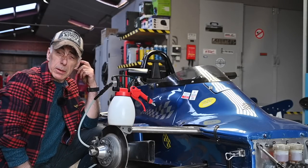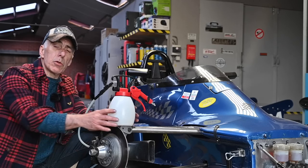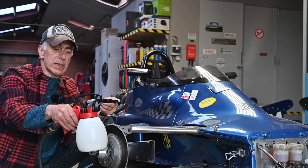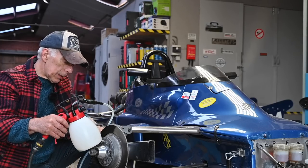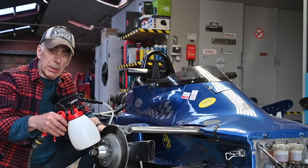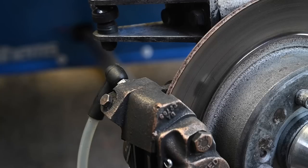One system you can use is this kind of reservoir where you connect compressed air and squeeze the trigger. That creates a vacuum inside and sucks fluid out through a hose connected to the bleeding nipple. You just suck out the brake fluid while keeping an eye on the reservoir — keep filling it up so it doesn't run empty, because if it does you have to start all over again. This hose goes to the external reservoir — just stick it on the bleeding nipple and suck out the brake fluid.